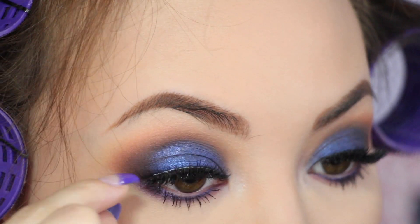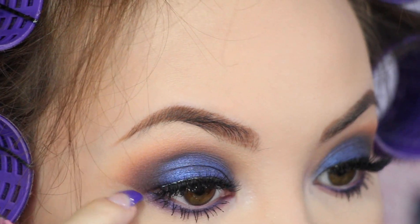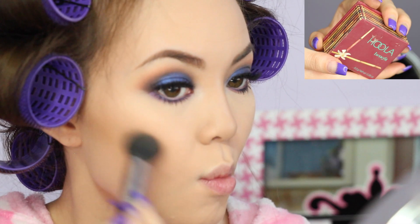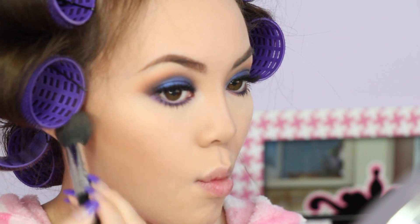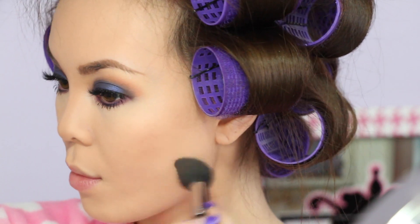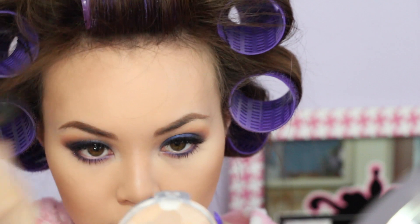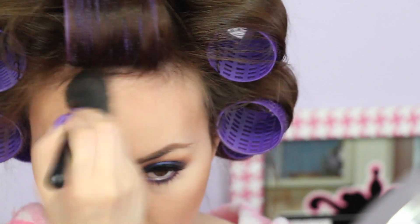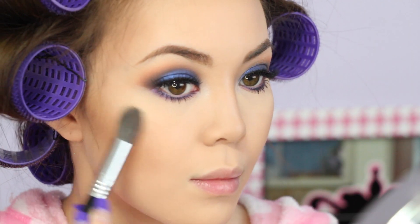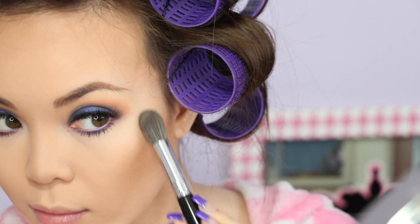For lashes I'm using Ardell's Demi Wispies. And then on to contouring — I'm using Benefit's Hoola Bronzer. Don't forget to get your temples and hairline to create the illusion of a smaller forehead. Highlighting with Becca's Champagne Pop — I literally use this for every makeup look that I do.